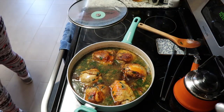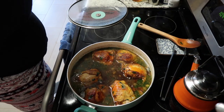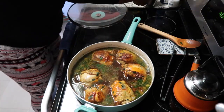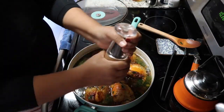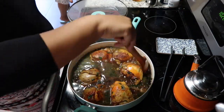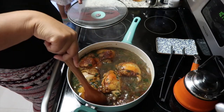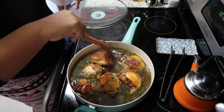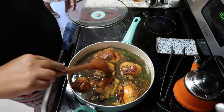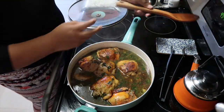Our rice does need — at least I like it to be — a nice golden color. At this point you're also going to taste it for salt. It does need a little bit of salt, and I'm going to add some pepper as well. This is going to be the water that flavors our rice, so we want it to be really tasty and well seasoned.